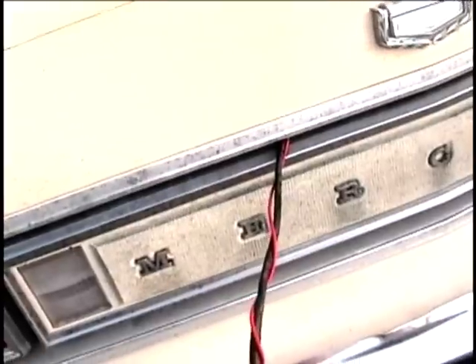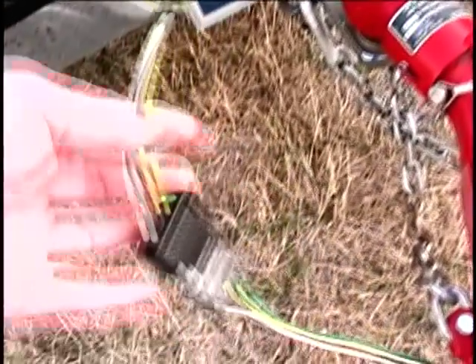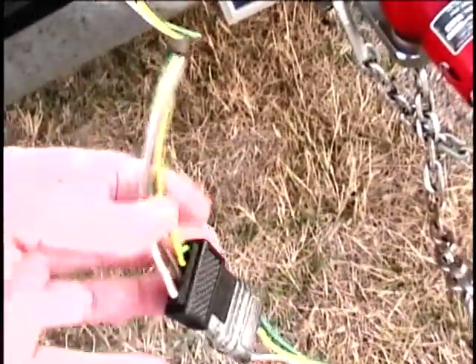I had to repair the trailer wiring harness. It had one originally, but it had deteriorated, and I needed to put a new ground wire on. Luckily, I had found a trailer connector at an estate sale that I had in storage, so I was just able to wire it up.